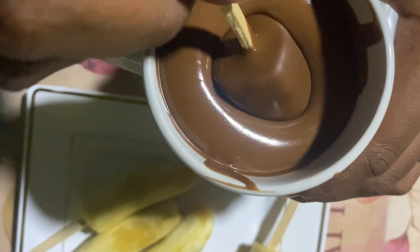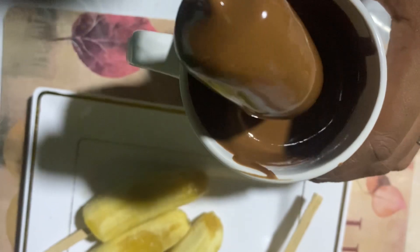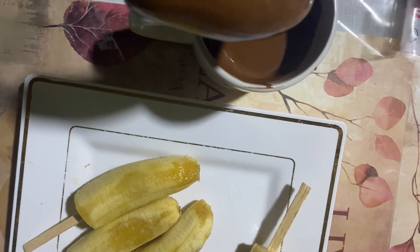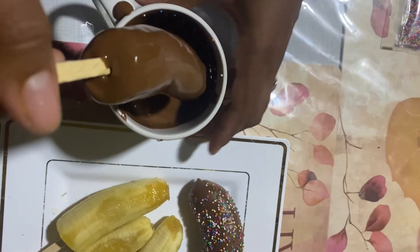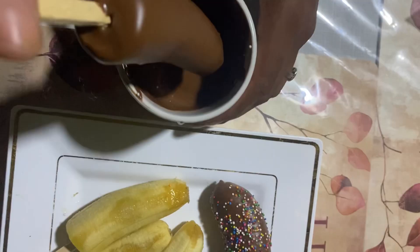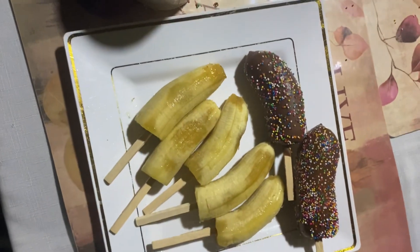And that's basically it — nothing else! This is so easy. You can do this for your kids because the kids here really enjoy it, and I like it too. I hope you all enjoy this little video and try it at home, because I know you're gonna love it. Bye bye!